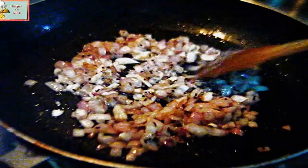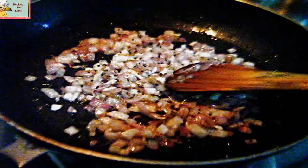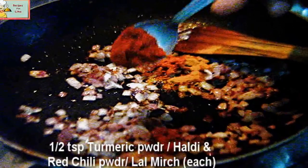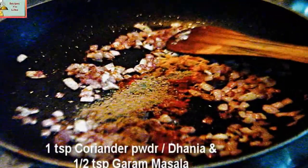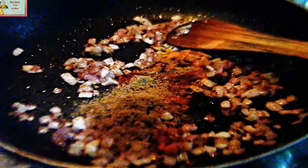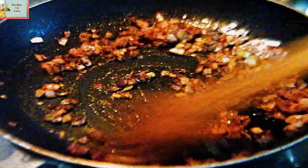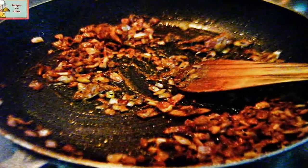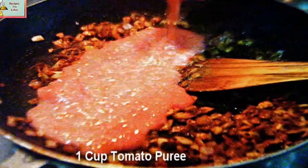You can simultaneously start preparing the gravy for the kofta while you are making the moong kofta. Add half a teaspoon of turmeric powder, half a teaspoon of chili powder, one teaspoon of coriander powder, and half a teaspoon of garam masala. After sautéing for a few seconds, immediately add a cup of tomato puree.